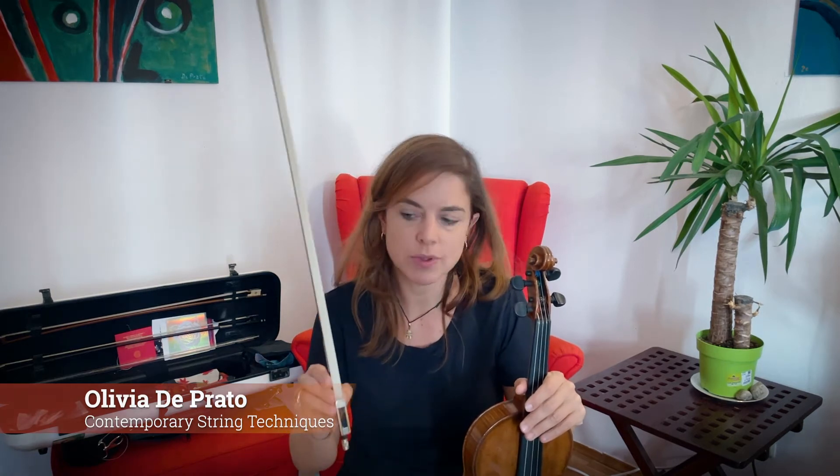Hi everyone! In a previous episode, I talked about jeté or jetato with the hair of the bow, with col arco. Today I'd like to show you how this sounds with the wood of the bow, col legno.